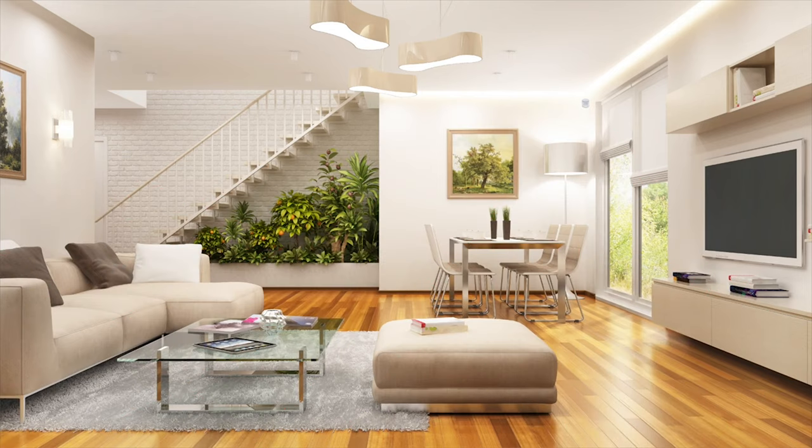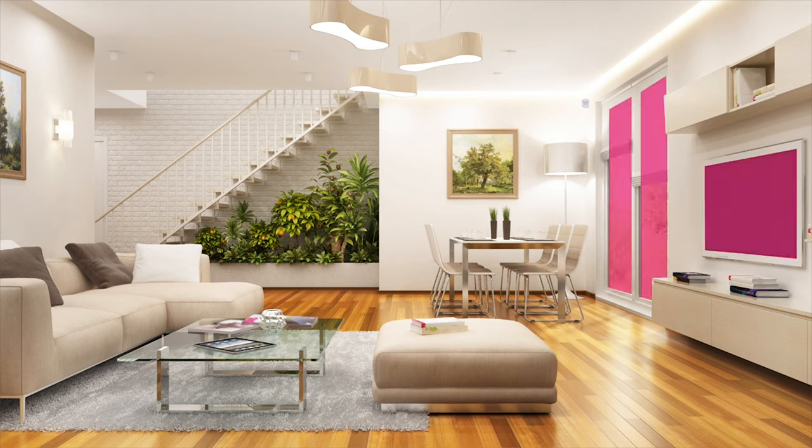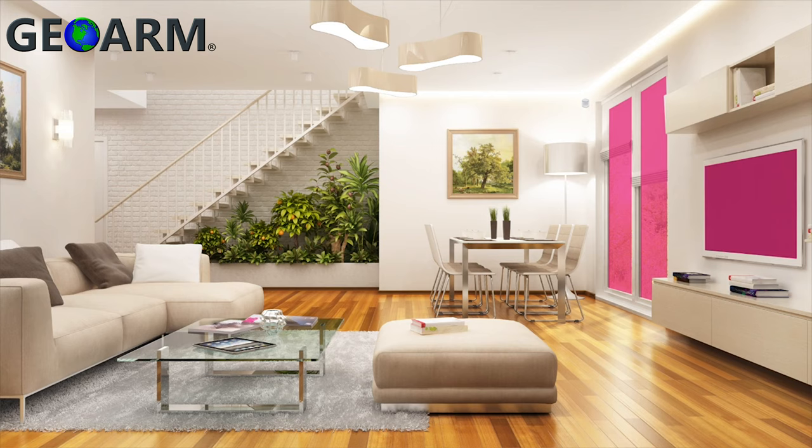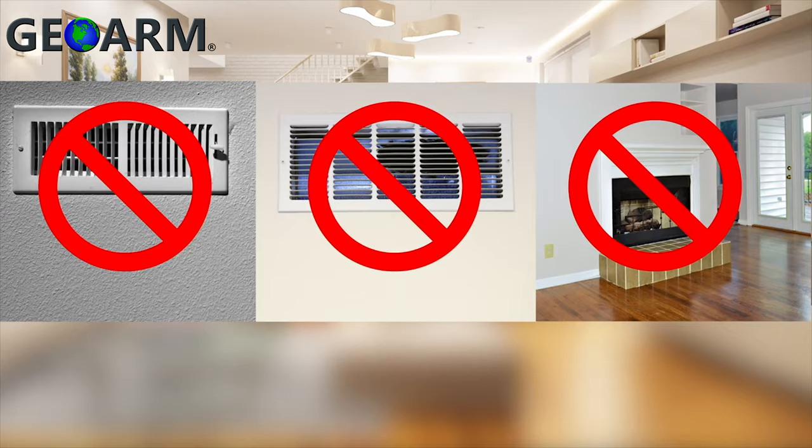To avoid false alarms, it is important to avoid potential false alarm triggers like pointing the motion detector at windows, televisions, mirrors, or reflective countertops. Also avoid fireplaces or space heaters. Windows are especially troublesome because they can be heated by the sun and motion of objects can show through.